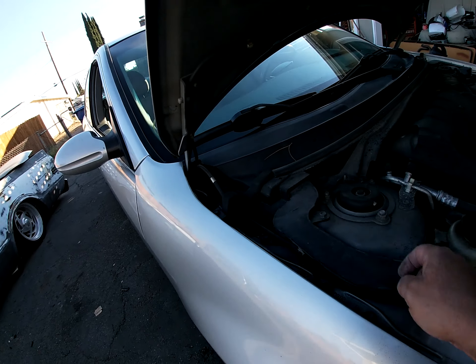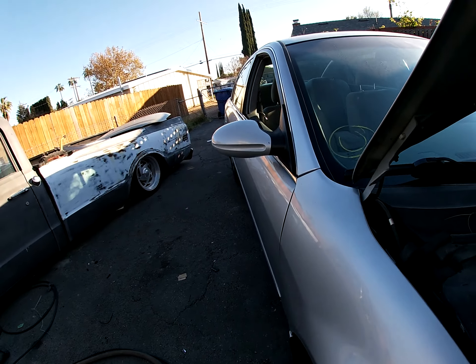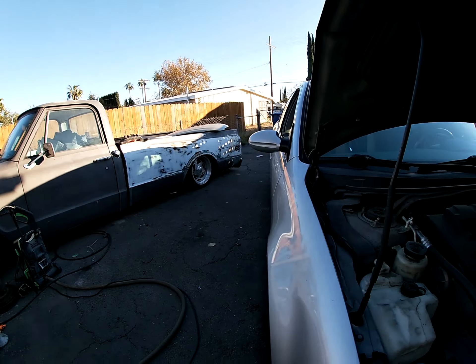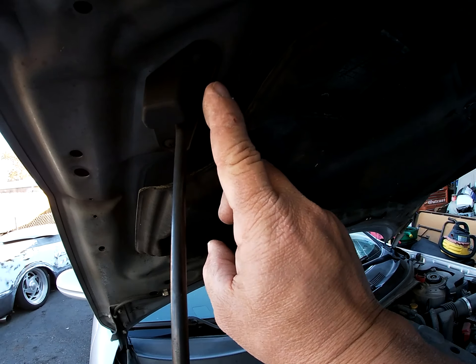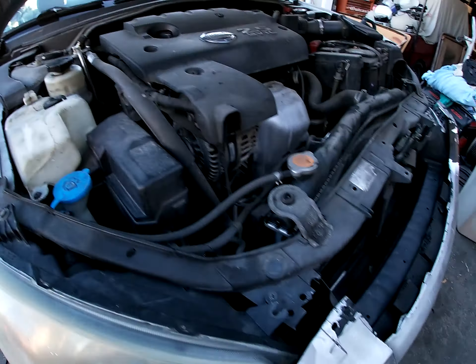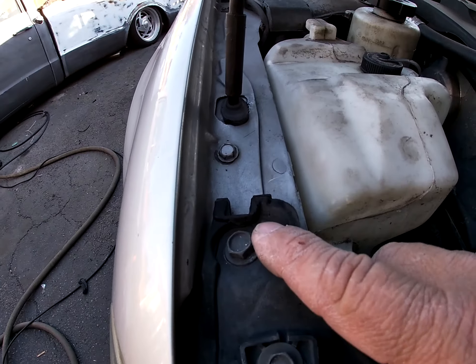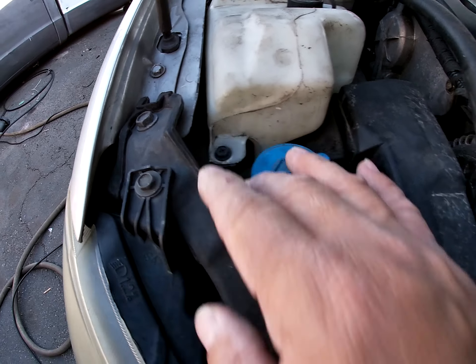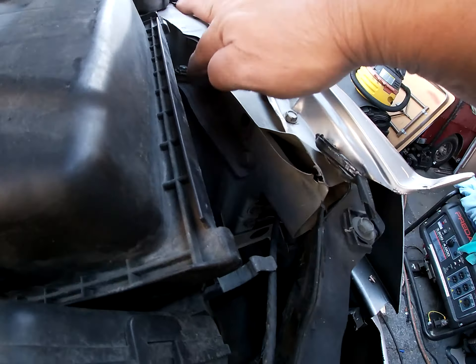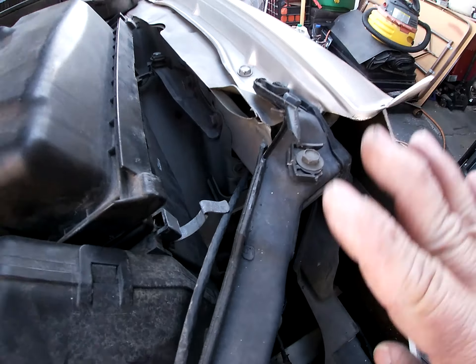Just gotta disconnect it from around here. I gotta look on that one, see where I have the cutoff, I gotta transfer this over to that one. Here's the extent of the damage — I'll be able to pound that down because it did not crease anything, just pushed it up, so that'll be no problem.